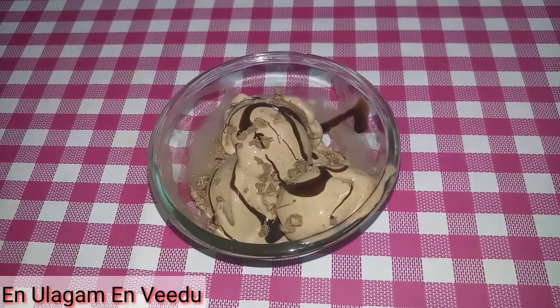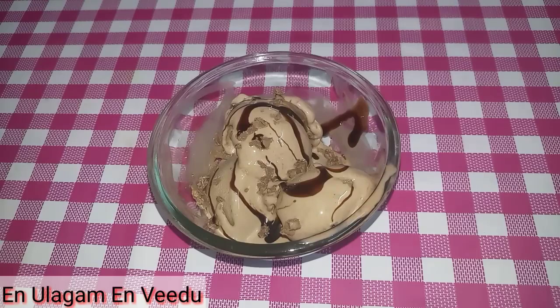Hello friends! Welcome back to my channel! My name is Enveed. Today let's see how we make 3-ingredient chocolate ice cream.